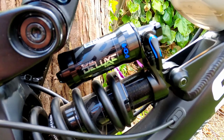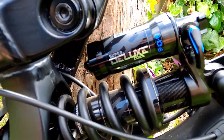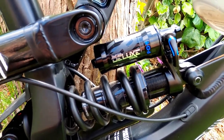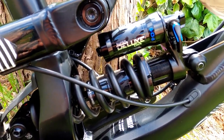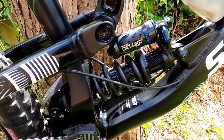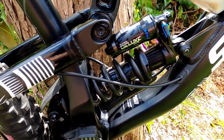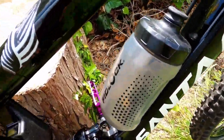On the back, the suspension we're running is the RockShox Super Deluxe Ultimate coil shock. I did have the air version but decided I wanted to go coil — I've always had it on my other bikes and find it suits my riding style a lot better. It's probably the best upgrade I've done on the bike — absolutely love it, it's super plush and dialed in pretty well.